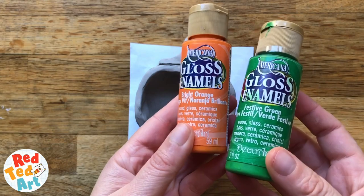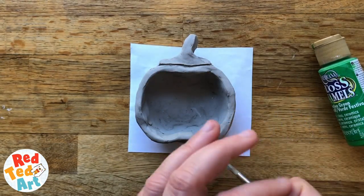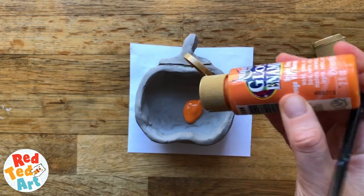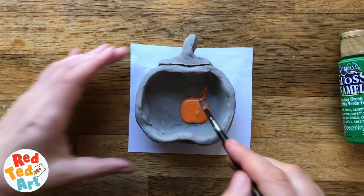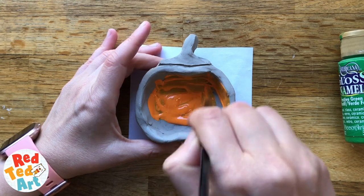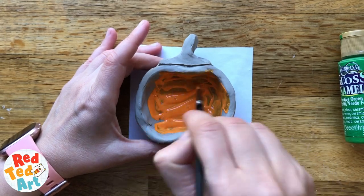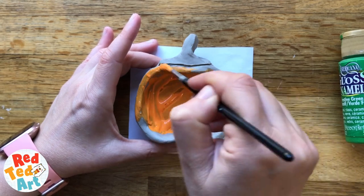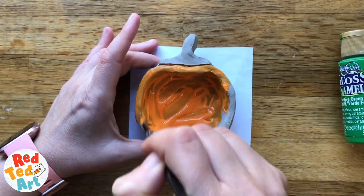Now I'll take a little bit of water and smooth it all off, then we're going to let it dry before painting. Once your pumpkins are fully dry it's time to paint them. I'm going to use gloss enamel paints because I really like them and they're a good color, but you can use acrylics or mix a little bit of glue into normal paints to give that plastic sheen — my daughter's done that at school before with great results. I'm literally just going to paint my pumpkin orange and add a little green bit to the top, then let it dry again.